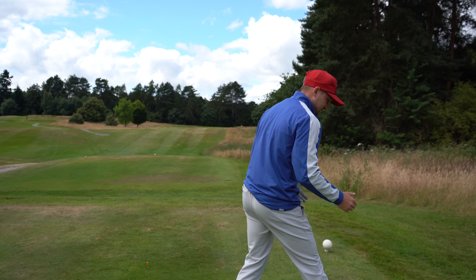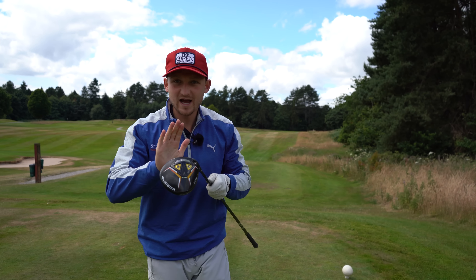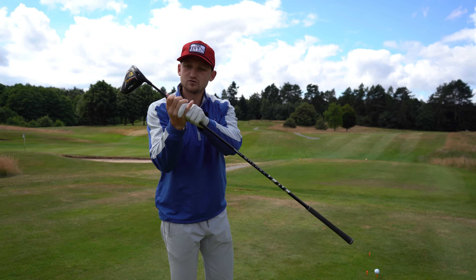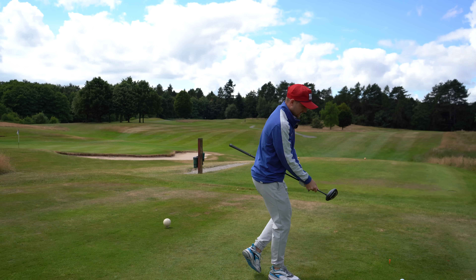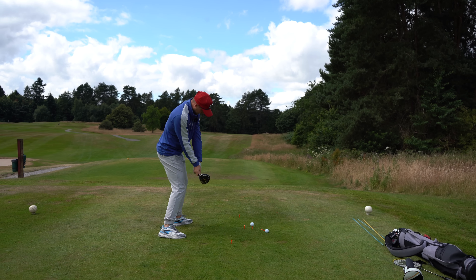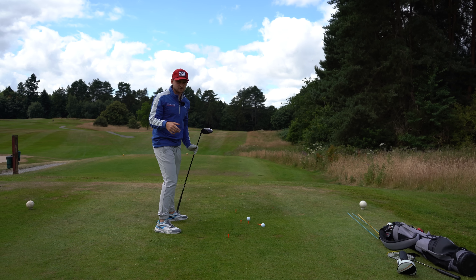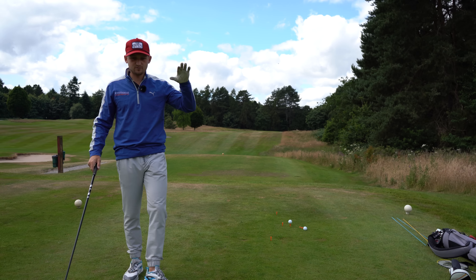Now let's bring the driver in and really think about this, because we want to be able to square the club face with this club. Grip right down towards the club head and do the same thing. Once you can see this and believe this, you know exactly how to release it when you bring it into the shot. I've used this analogy with players of all handicap levels.